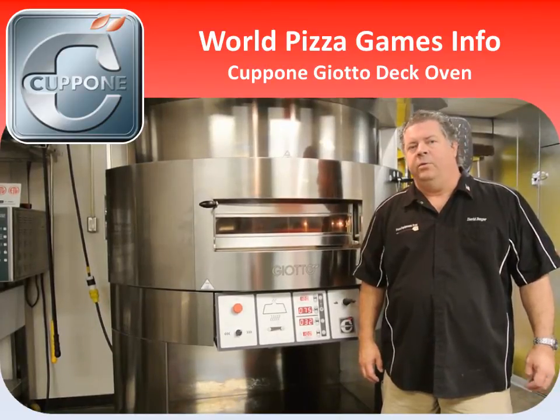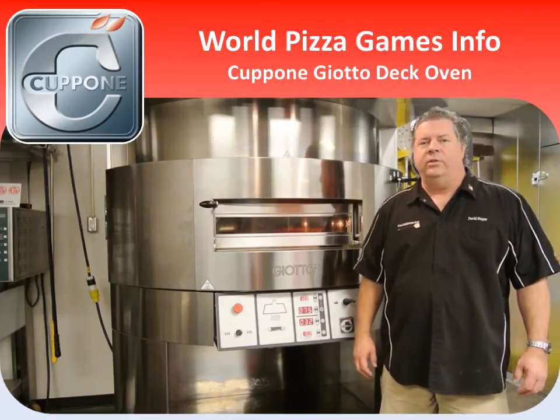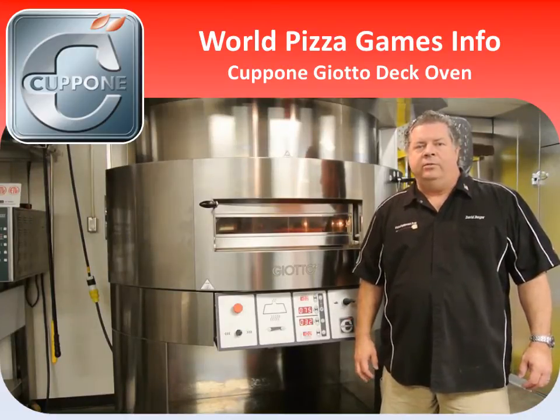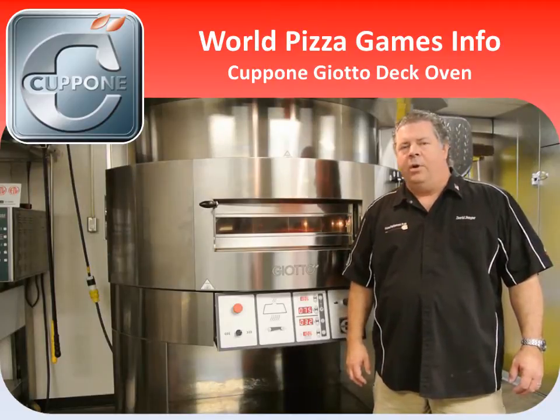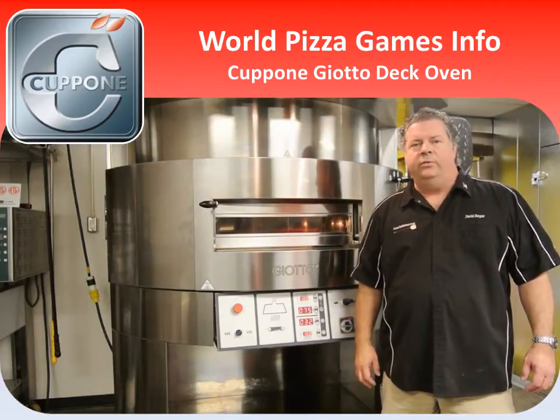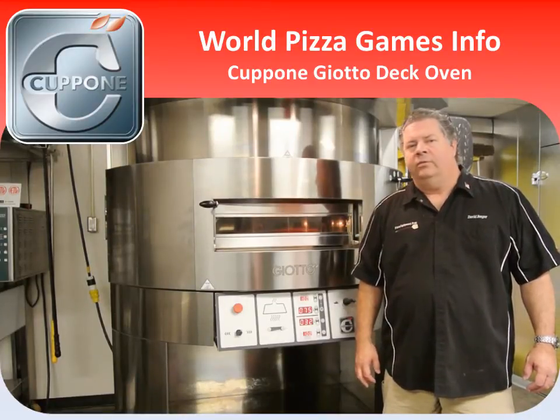Hi, this is David Berger with Pizza Equipment Pros in beautiful California. Congratulations to this year's competitors in the World Pizza Championships in Parma, Italy. Capone Ovens is one of the sponsors of the Pizza Championship and you'll be cooking on their ovens.